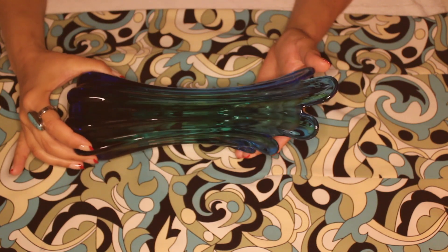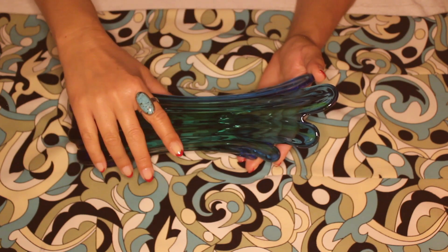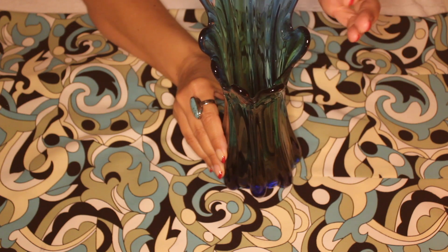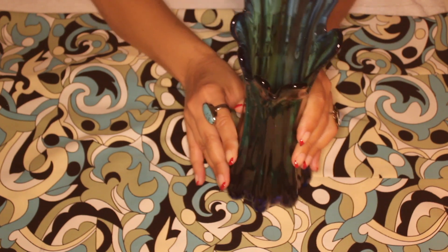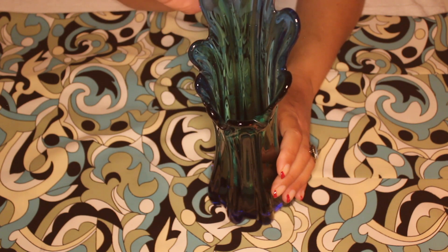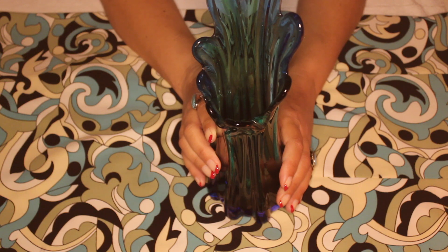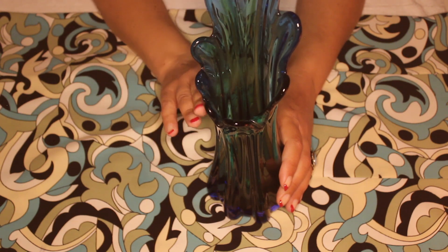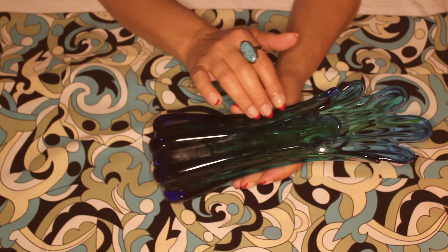Another gorgeous thing about this is you will see some air bubbles in the glass. And this particular shape is really good for really long, sort of floppy blossoms on stems — so gladiolas, tulips, any of those more delicate, top-heavy blossoms or blooms. They look gorgeous in here.